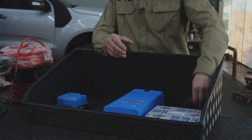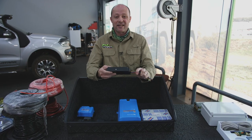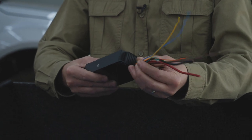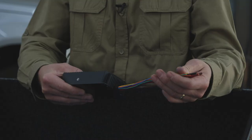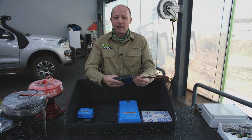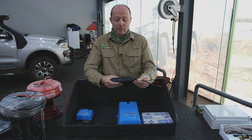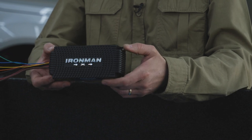So the most important thing probably in the whole electrical system is the means of charging the second battery. In modern vehicles with smart alternators, the old solenoid type of system just doesn't work anymore, due to the fact that smart alternators don't give a full charge at all times. So instead of that, we have what's referred to as a DC to DC charging system.